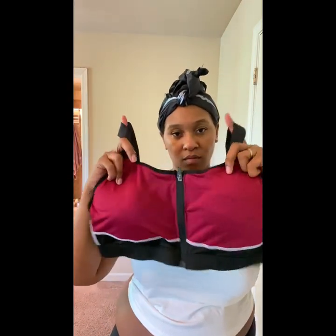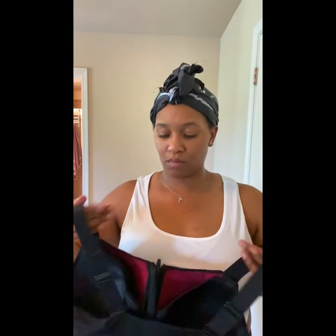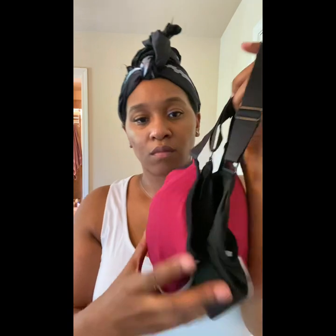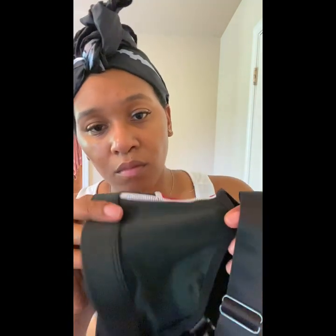Next we have this sports bra — a maroon color with white piping and black accents. My first impression: pretty good quality. I love the thick bra straps, though I'd wear this under a shirt, not on its own as a top. Good material with some nice stretch, and there's a zipper in the front.